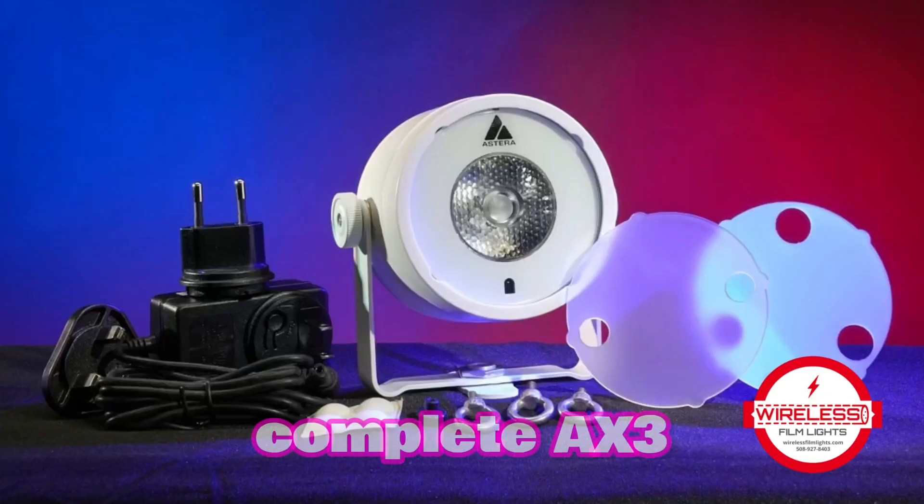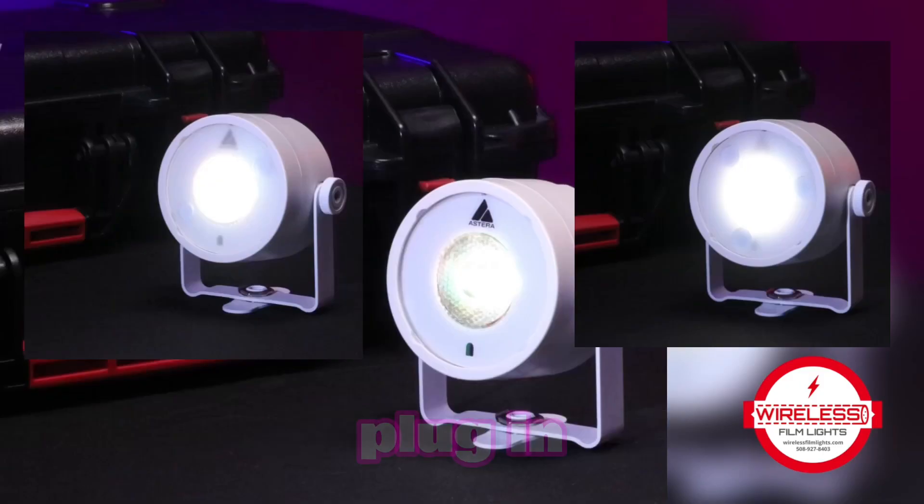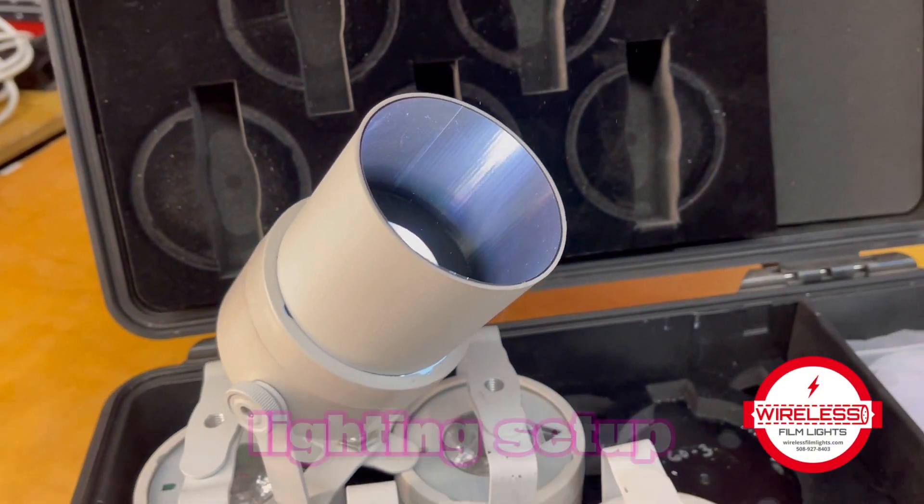You get the same complete AX3 light drop kit with eight units, charging case, diffusers, and more. Plug in, charge, and you have an instant lighting setup.